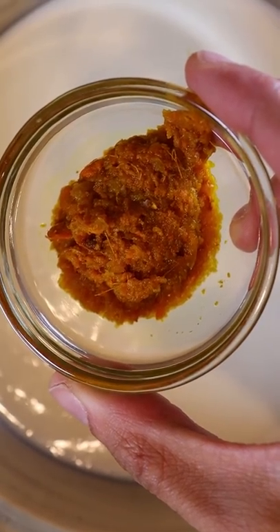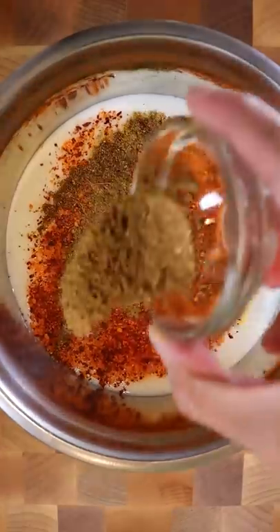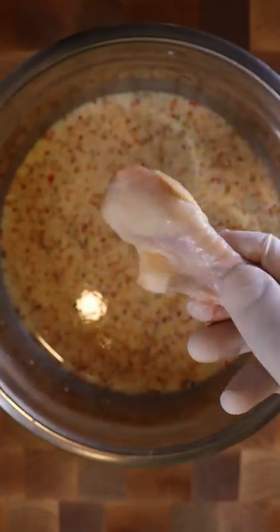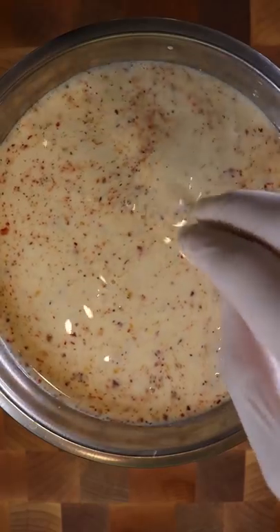In a bowl, let's add buttermilk with ginger, turmeric and garlic paste, chili powder, garam masala, ground cumin and coriander and salt. Add in some pickle juice and this is your marinade. Let the chicken sit in here for at least 30 minutes or overnight.